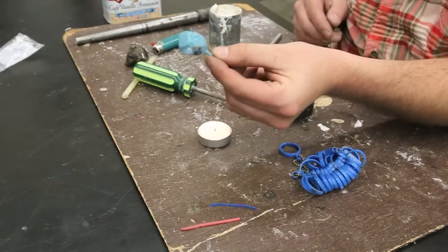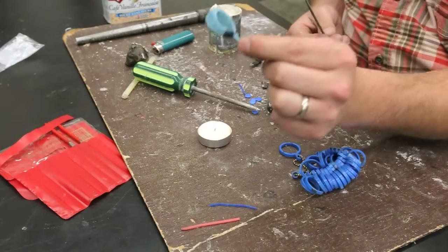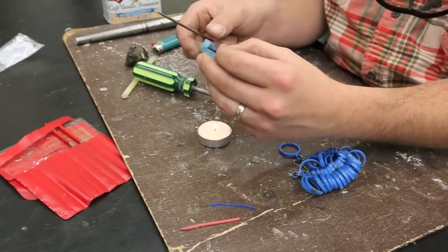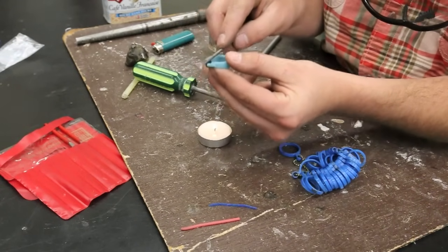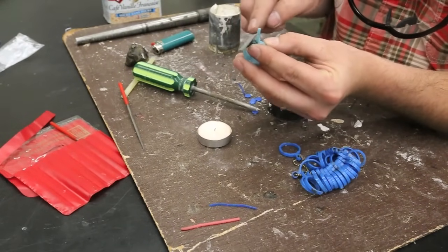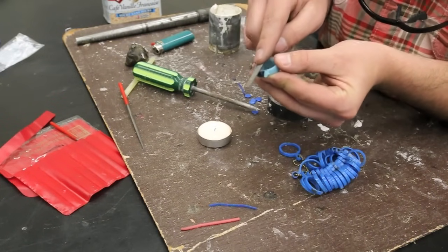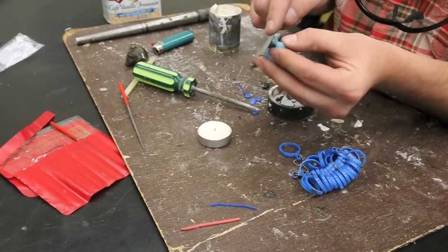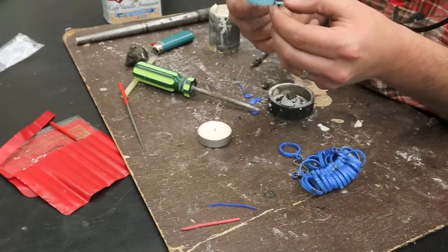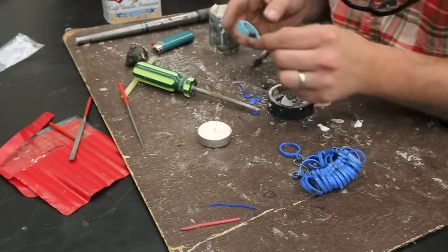So once we have our molds, you can spend a lot of time filing it if you like. Anything that it looks like when it's done — when we actually make the cast — it will look exactly like this. So if you take more time now, you don't have to do that later. I'm going to get rid of some of the wax with the file. If you don't do this, you could be spending more time working in silver, and that wastes silver, gold, or whatever material you're using.